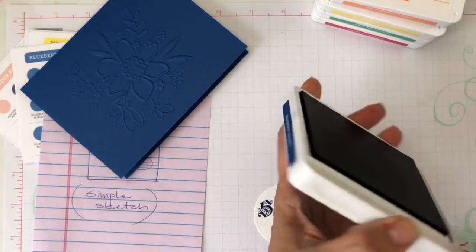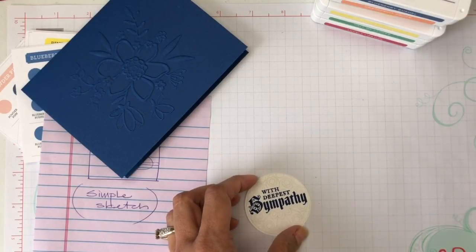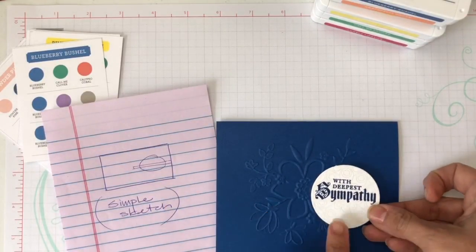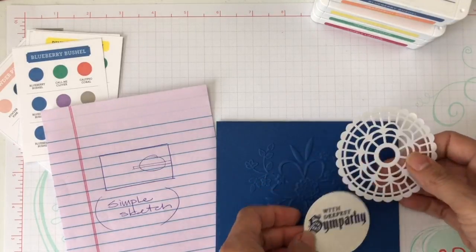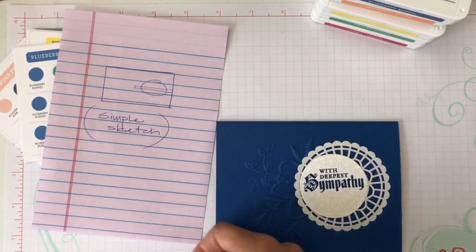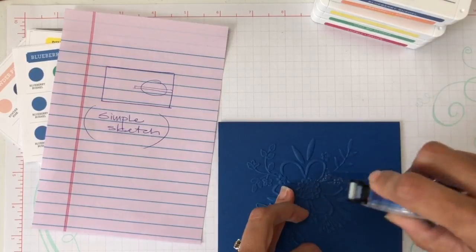I used my Blueberry Bushel — I love those little ink strips that let you see where you are and how easy it is to close and open. I'll bring some dimensionals and my card, following exactly the sketch. I'll also bring one of my pearlized doilies and a little piece of tulle ribbon — about four inches. I'll use my Snail adhesive and put some right here.